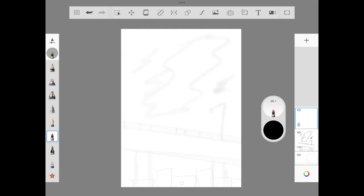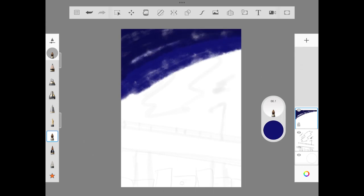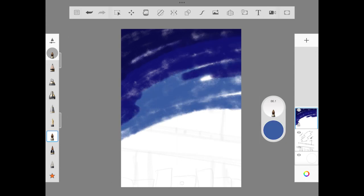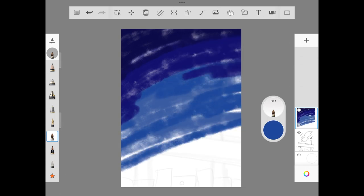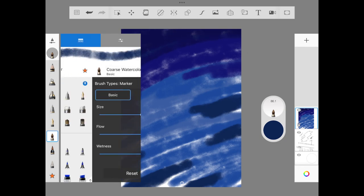We are in Step 1: painting the sky. The most common step is to use the coarse watercolor brush. I'm adding what I think is my most common sky color — starting with a dark blue, then indigo blue, then a few other shades from the blue family. Once we are done, we smudge it around with the blending brush.